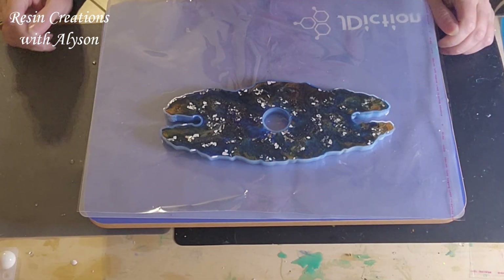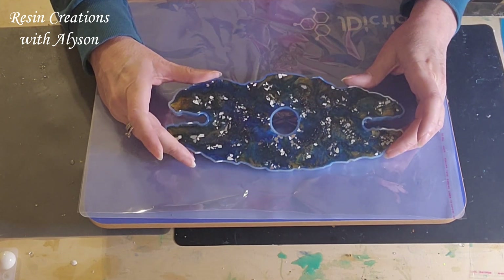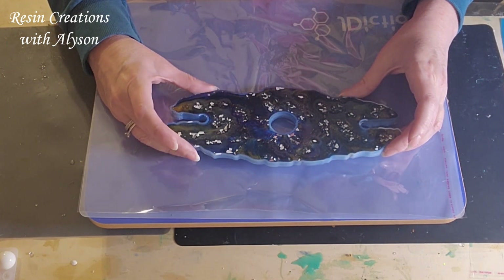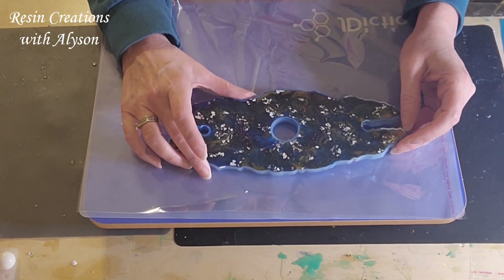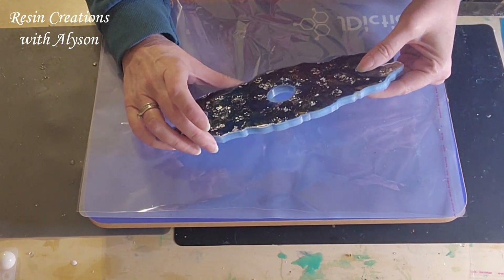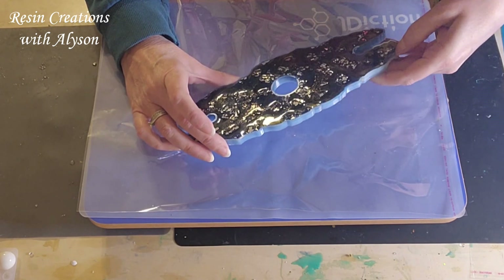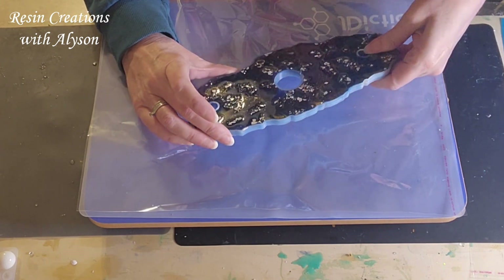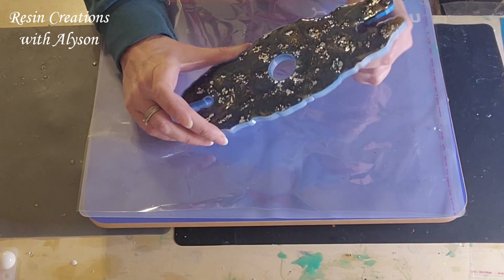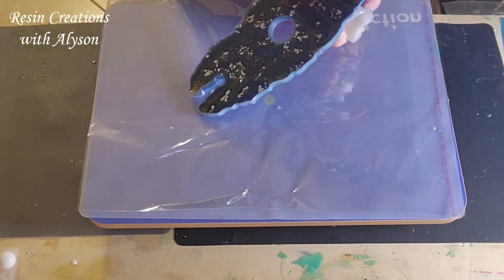Okay everybody, I'm going to demold this wine rack. I really do think the colors came out really pretty, and let's see how it is on the bottom side. This one I used polyurethane and epoxy resin on the two sides. I used the polyurethane just to give it a little more strength than what I've made in the past.